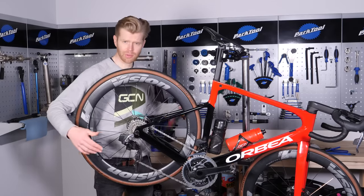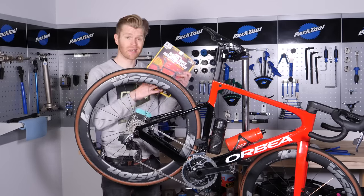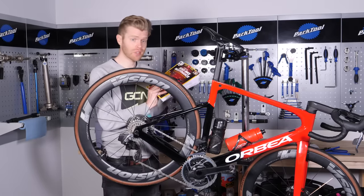For step-by-step walkthrough guides on this maintenance job and many others, I'd highly recommend the GCN Essential Road Bike Maintenance Book, which is available from shop.globalcyclingnetwork.